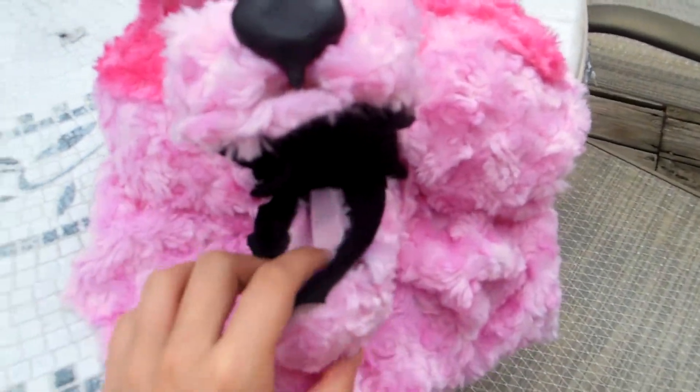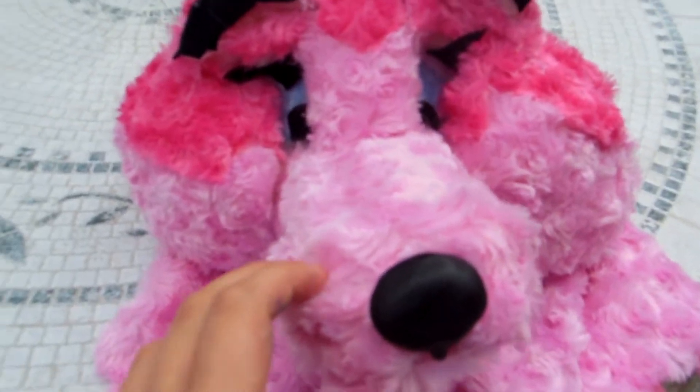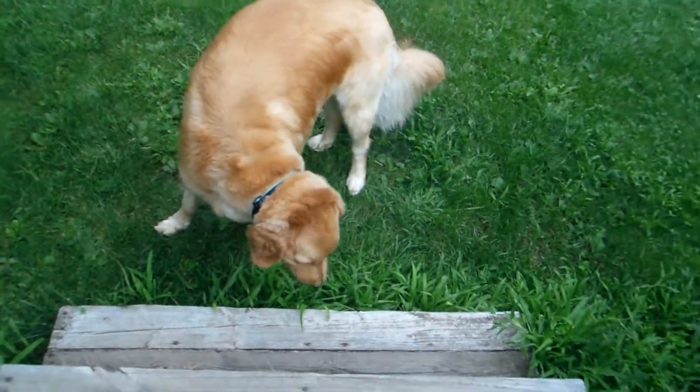Now to just show you the head up close — that's the inside of the mouth, eyes, ears — and you saw me with it on and I think it's awesome. So subscribe for more fursuit stuff, for more Denny stuff mostly, and I'll see you guys next time!